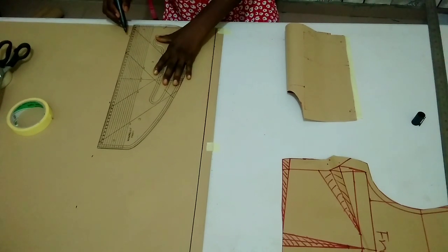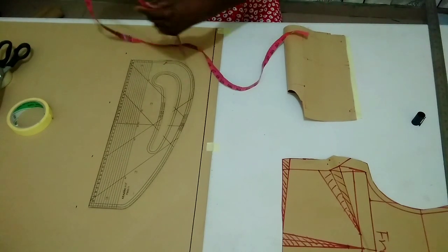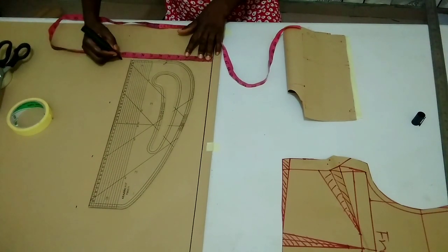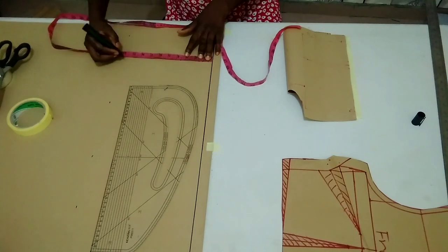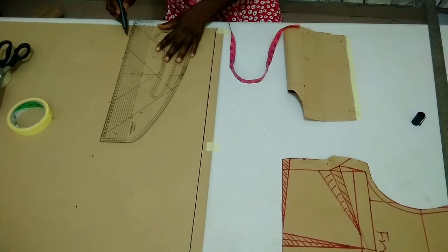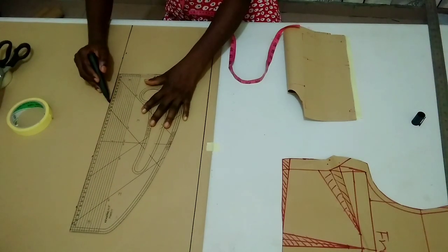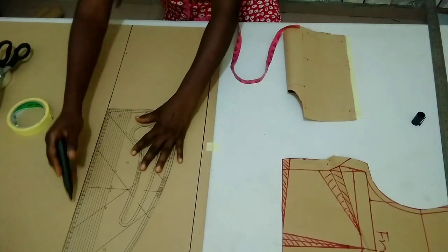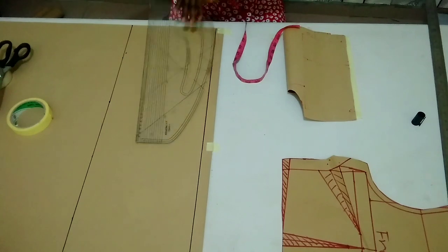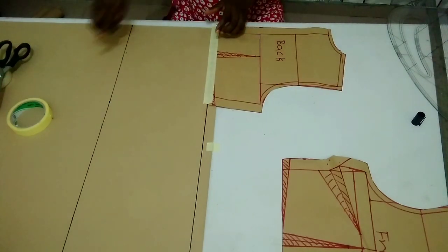I'm going to connect it straight like this. Let me confirm before connecting — always do the confirmation before cutting your fabric to make your job accurate. So I'm connecting it straight, then I'm going to place it back to complete my measurements on the waistline.